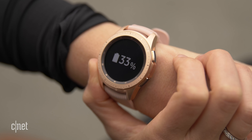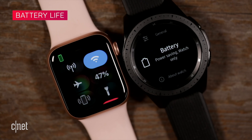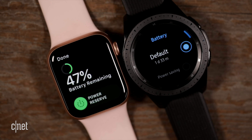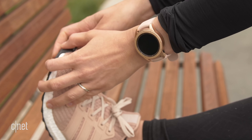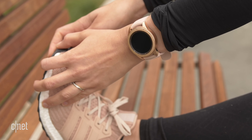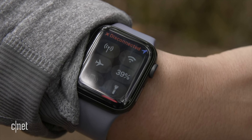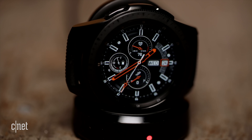We tested the smaller versions of both watches side by side to see how long the batteries would hold up during normal use with a workout in between. The Apple Watch lasted about a day and a half, while the Galaxy Watch gave about a day more. The larger Galaxy Watch claims up to four days. This is by no means a scientific test, but what is clear is that you'll be charging both of these watches on a regular basis.